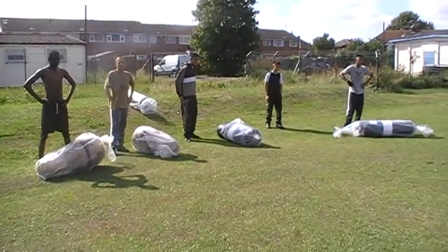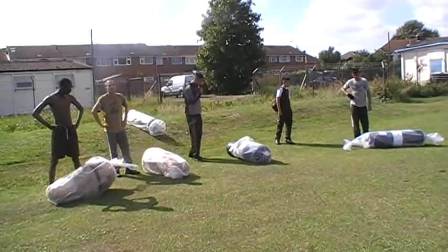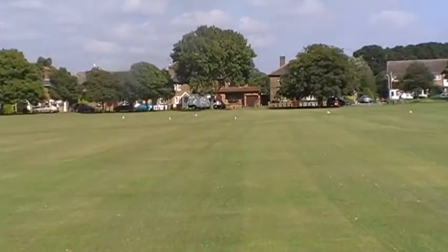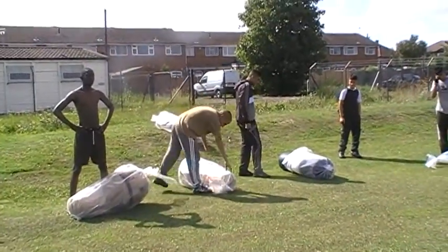Guys, the aim of this game is to pick your bag up when I say go, carry it on your shoulder to the other side of the field, to that tree over there, touch the tree, and then run back. OK, you lot all ready? And run back with the bag? Yep, on your shoulder.